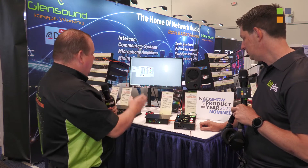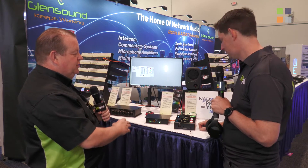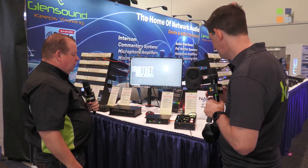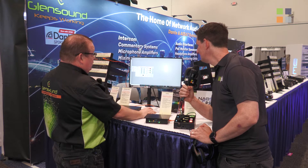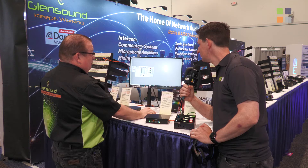For further explanation it's worth looking at the software, because the whole device is remote controllable and there are many features within it. This is the Glenn Controller running on Windows 10. We can see the front panel representation and remotely adjust the levels directly, and balance them if required.